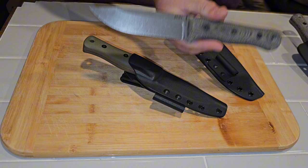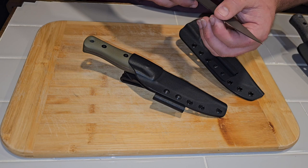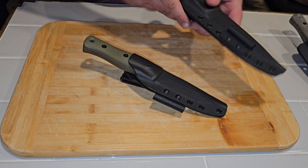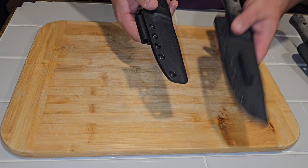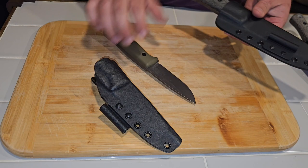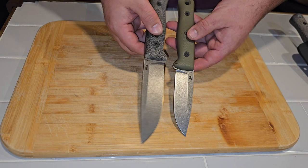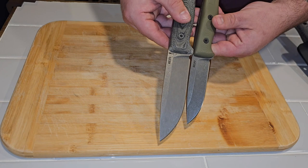This is a pretty hard-use knife and their 3V is not bad — super thick behind the edge with their convex edges. There is the F4 and the F5, and there's pretty good retention on that sheath on the F4. These are them back to back, front to front — just a little bigger on the handle and pretty significant size on the blade.